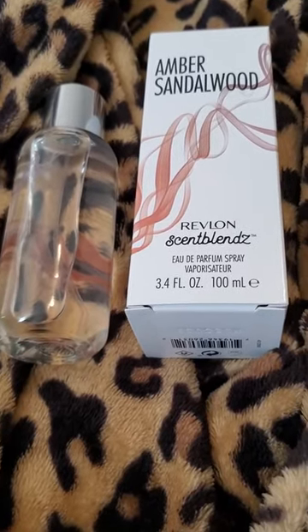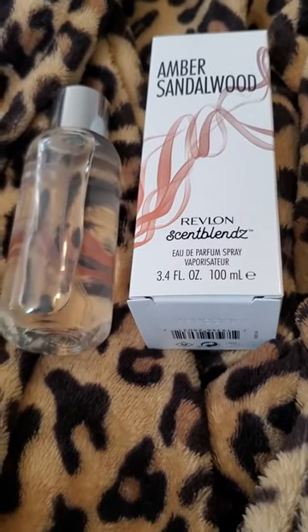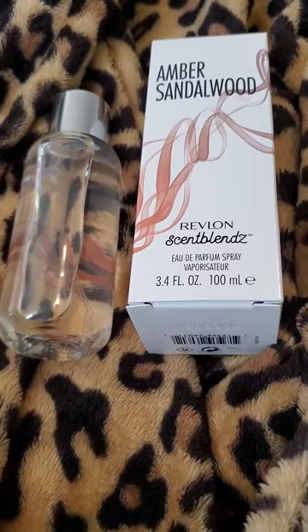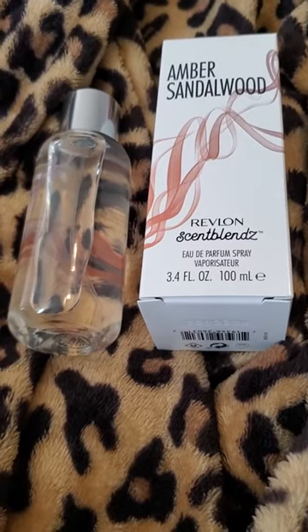The middle notes are violet leaf and iris mix, and I'm guessing those two are what I'm smelling that I don't like. Overall, when I smell those two prominently in perfumes, I tend not to like it. Sandalwood and cedarwood — I would agree, you can smell that.